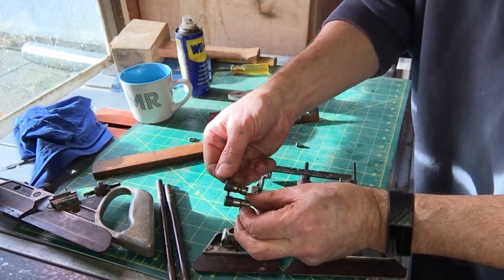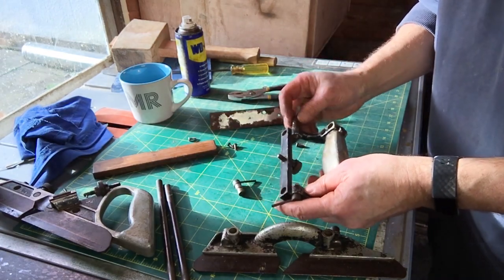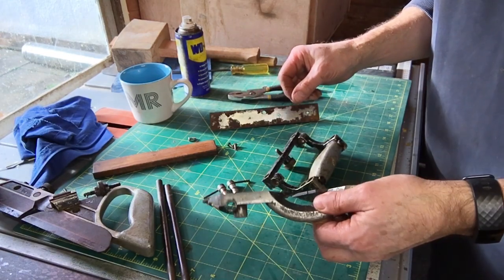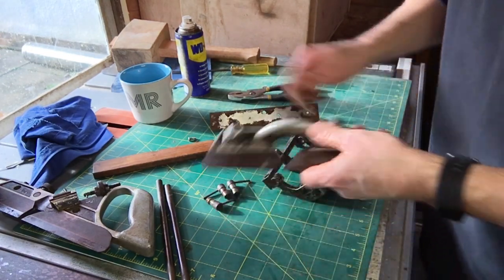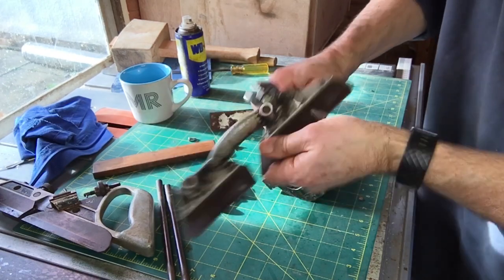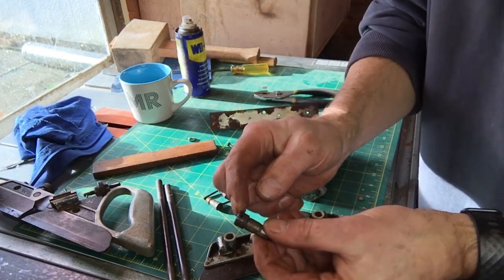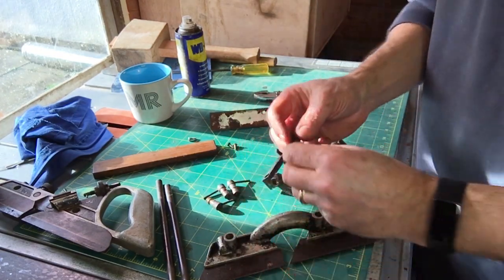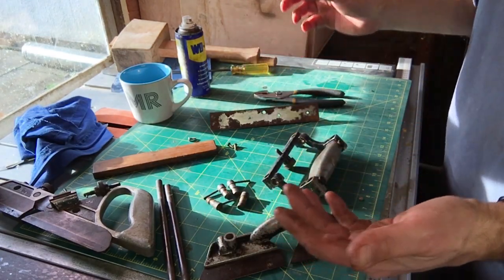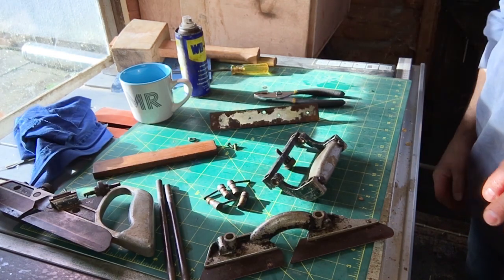I've got different sized cams — shorter ones and longer ones — so I have to be careful where I put them. One is jammed in, and another is missing its pin, so I'm going to find some metal to fix those. I'll carry on taking this apart — I won't show you every single detail. We'll get all the bits done and then start cleaning up.